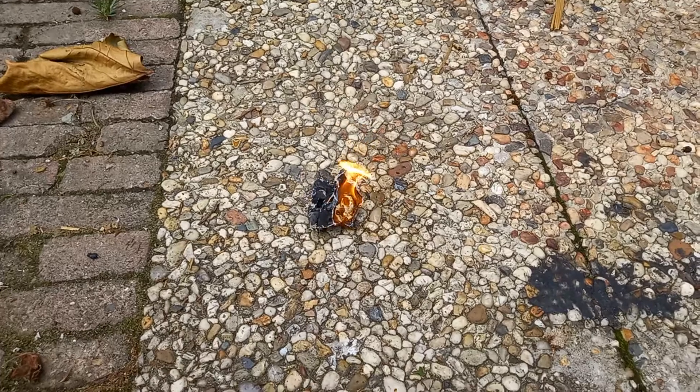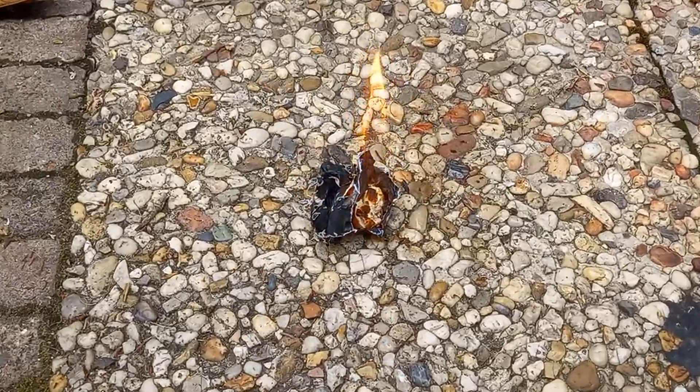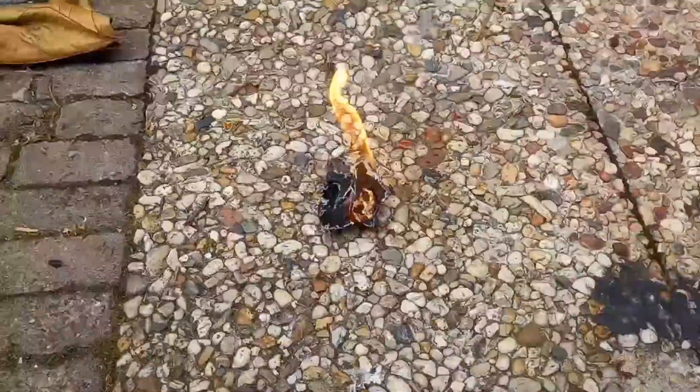Oh, and now the most important step: setting your filter paper on fire, just for fun.